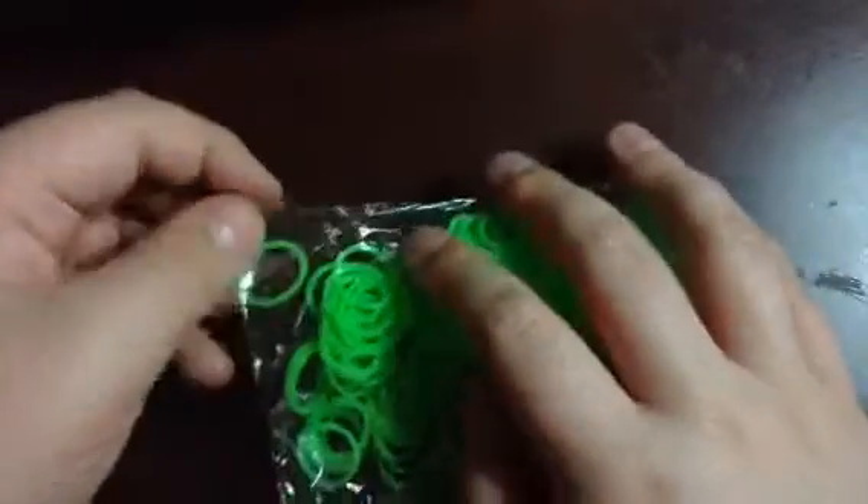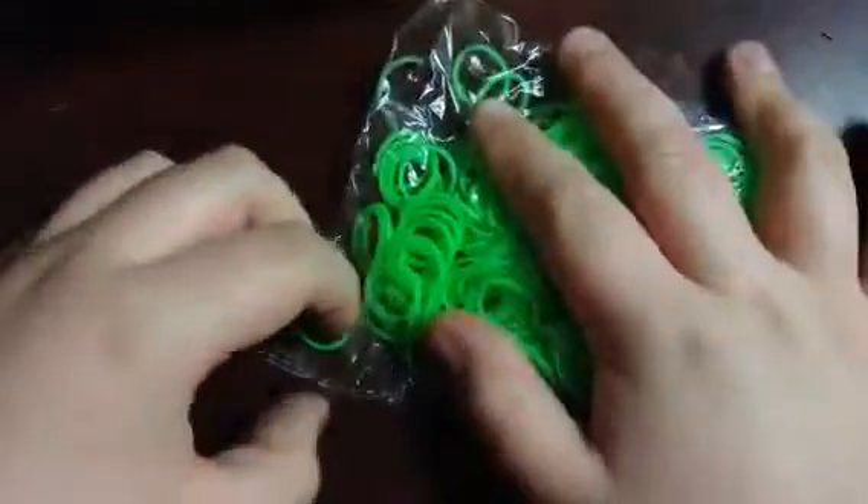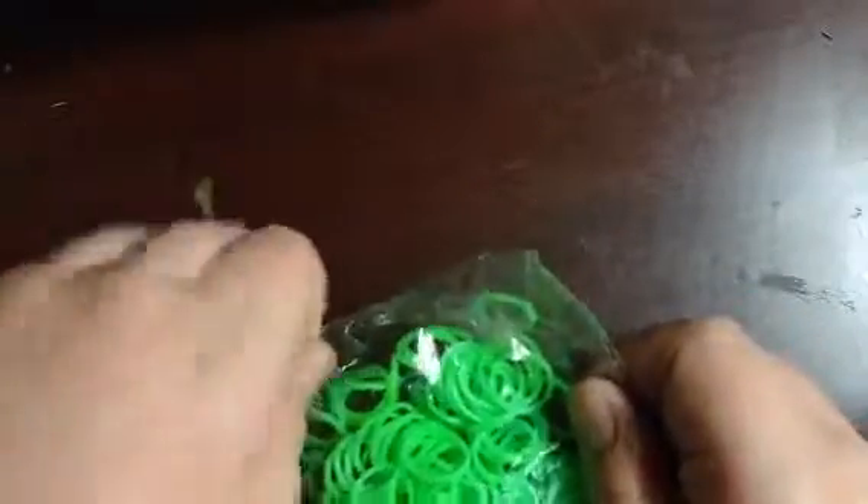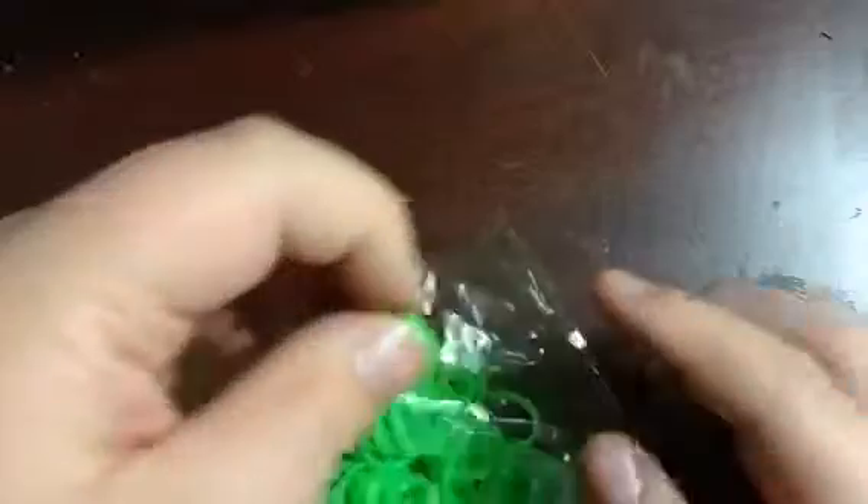I'm going to actually open this pack for a minute to see if they're really as thick as they say they are. These are really thick but the stretch isn't that great on them. I will be making a bracelet with these, so I'm opening the black to see if it is the same. This one's a little more stretchy but they're just not that stretchy.